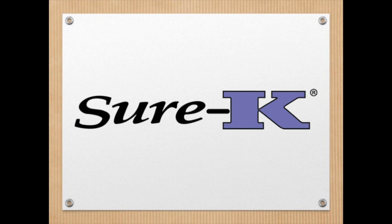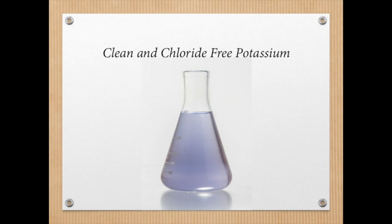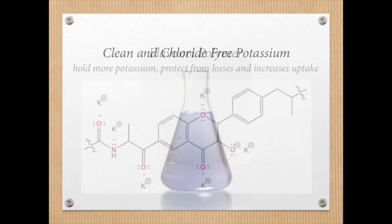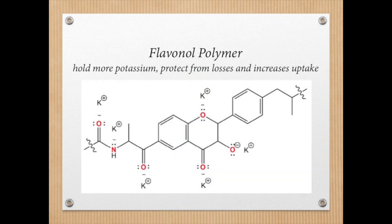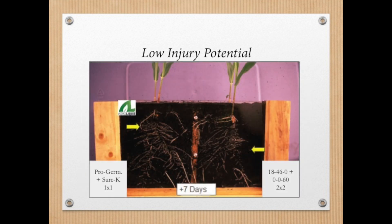However, it's also one of the hardest to understand. So how does this 6% potassium work as well as other potassium sources with much higher analysis? First, it's a clean, chlorine-free liquid potassium source. It's also flavanol-protected like our other products, which allows us to hold more potassium and protect it from losses. This technology helps us provide low injury potential and improve overall crop safety.